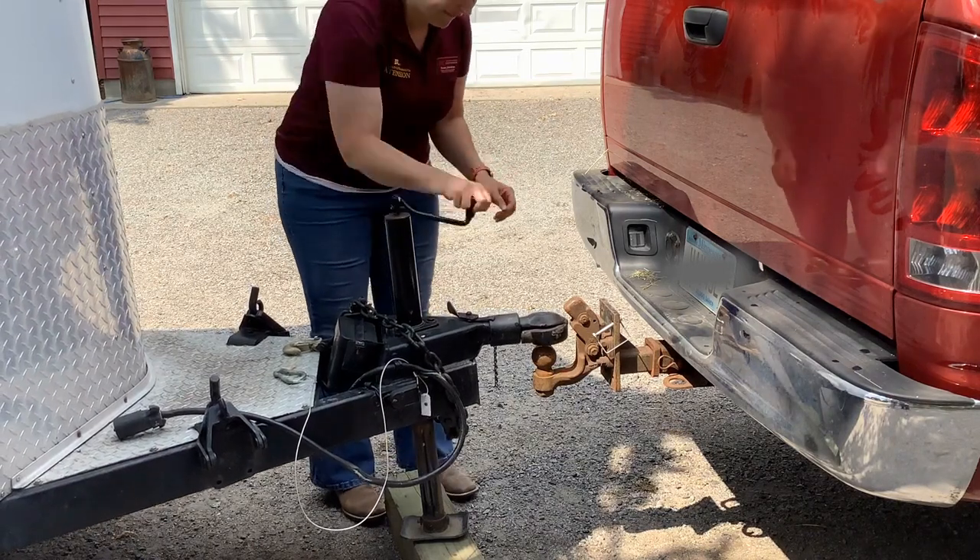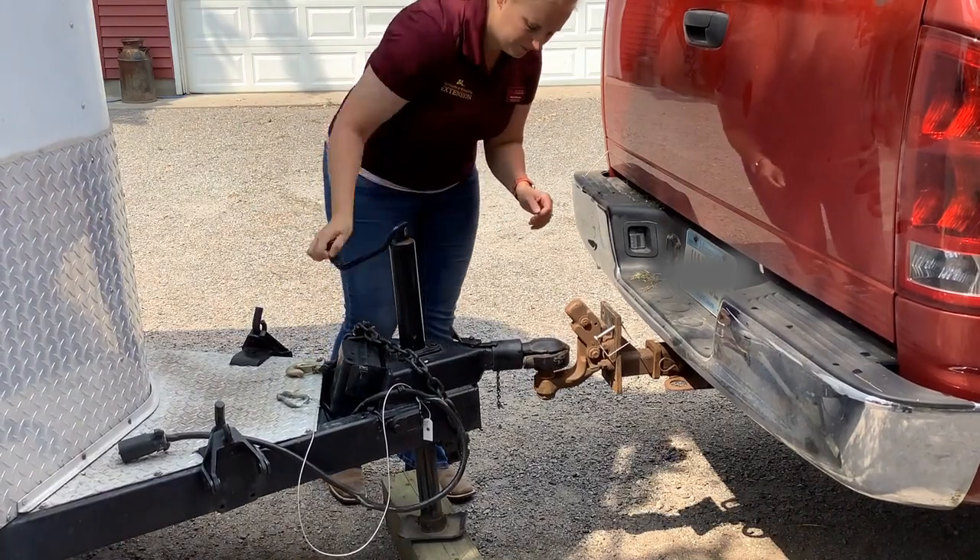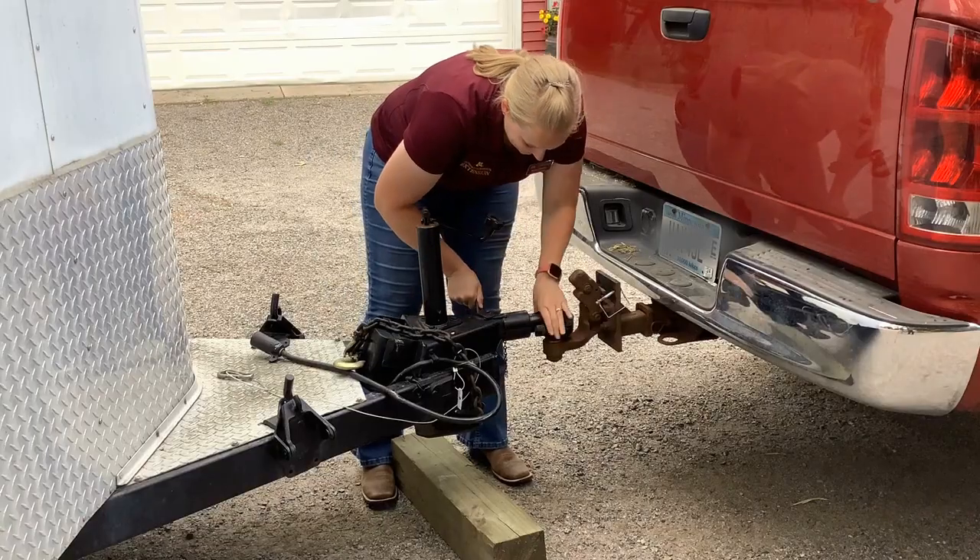Once the trailer hitch is aligned with the truck ball, lower the jack and secure it for travel. Next, lock the hitch onto the ball.